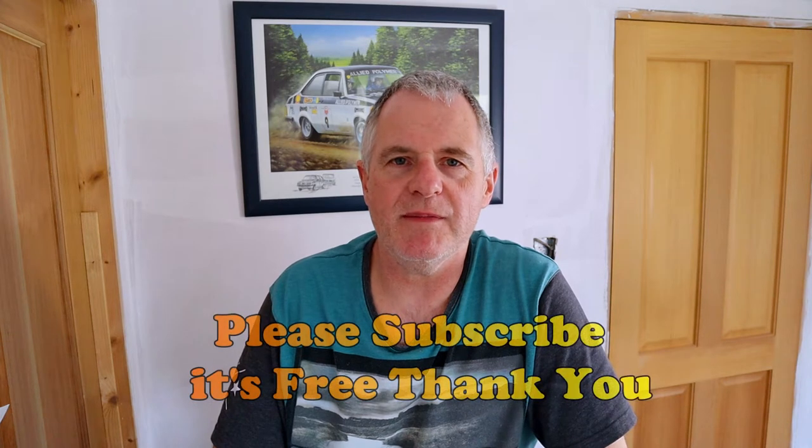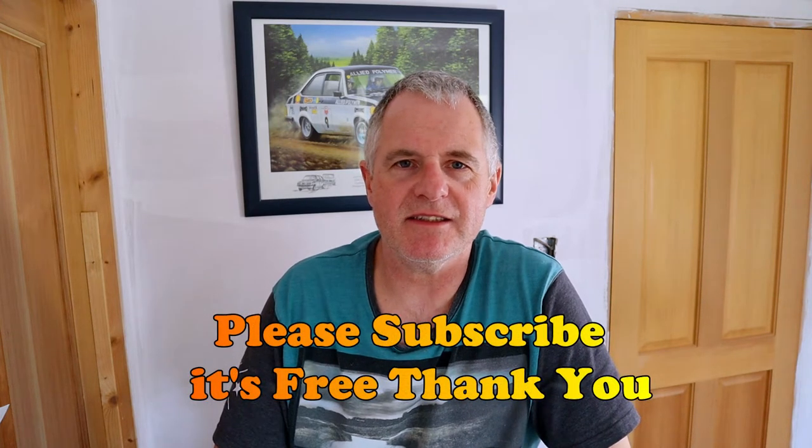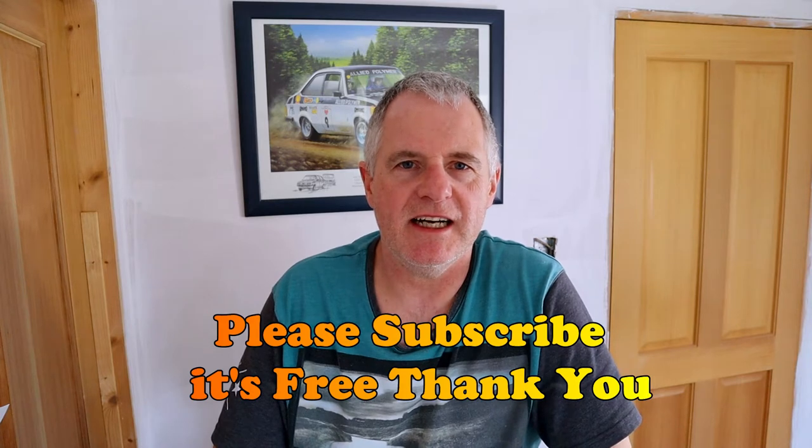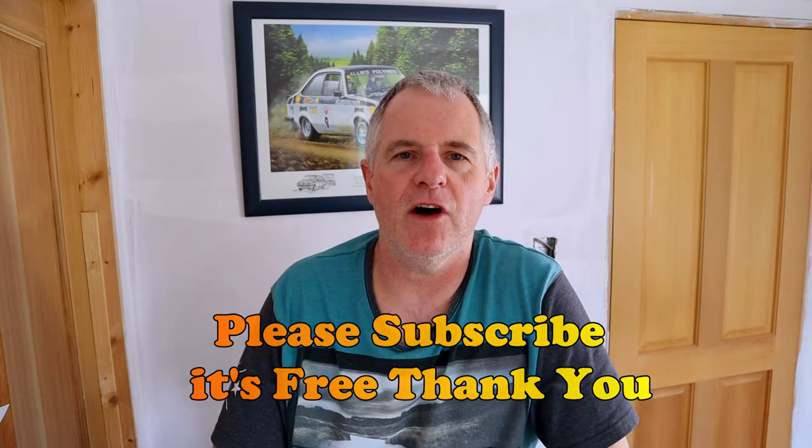Hi guys and welcome back to the channel. I'm going to start off by saying that at the moment it's a really weird time to be in business. It was quite stressful to start with — this is my second week and it basically feels like I should be out of work, but in my head I'm not. In my head I'm still at work, but it's weird because when you work non-stop 24/7 it's hard to just switch off.